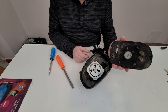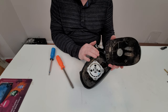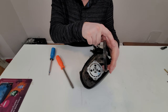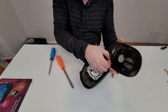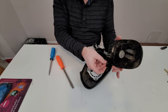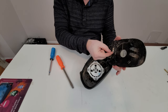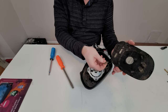Once the mirror is off, we have two connectors here. This particular mirror has two functions: it has dimming and it has a heater. Dimming is this little connector. Sometimes it comes out easy; other times you need a little screwdriver to release the lock. And the heater usually comes out easy.